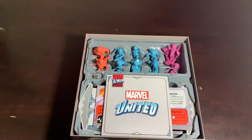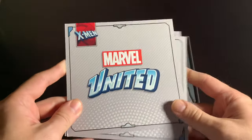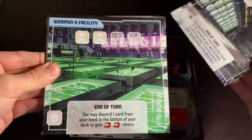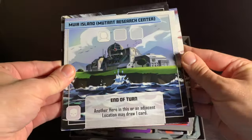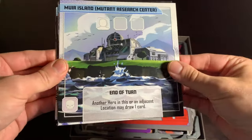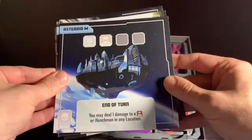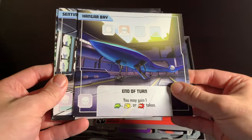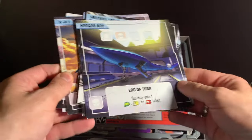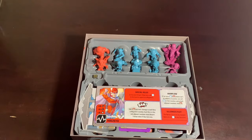Let's peek at the wonders within, starting with our locations. It's a core box, so we're getting eight of them: the Sentinel Space Station, the Weapon X Facility, Genosha, Muir Island, the Mutant Research Center, the X-Jet, the Xavier Institute for Higher Learning, Asteroid M — which might have my favorite end-of-turn effect ever — and the Hangar Bay. So you get the X-Jet and the Hangar Bay: two for the price of one. There are your eight locations.